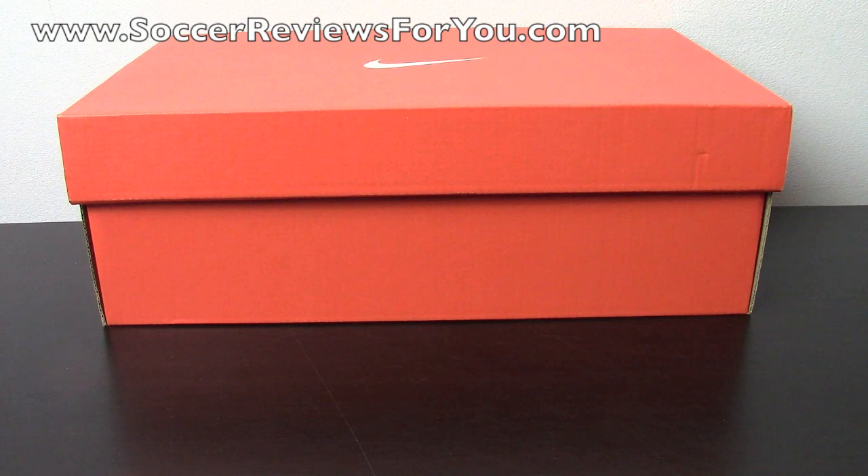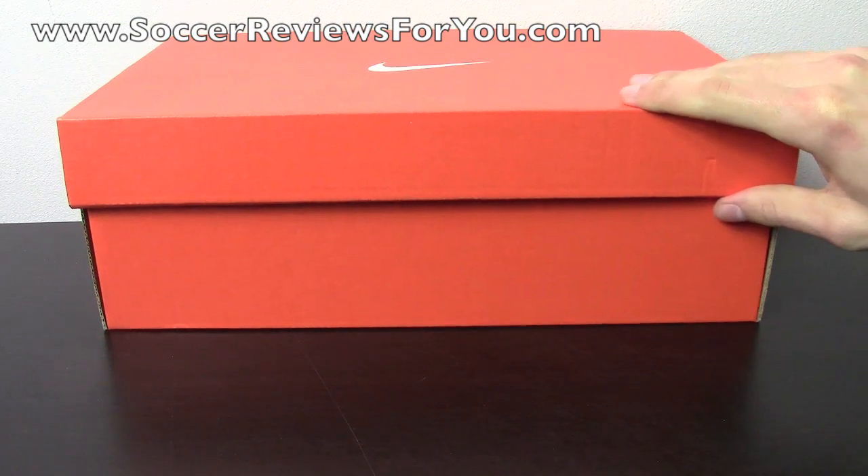Hey guys, Josh from SoccerReviews4U.com, bringing you an unboxing plus on-feet video of the Nike Tiempo Legend 4 ACC in the white, black, and total crimson colorway.